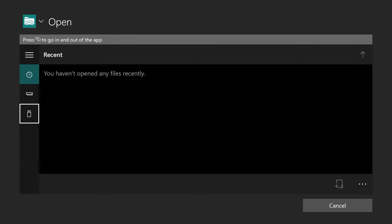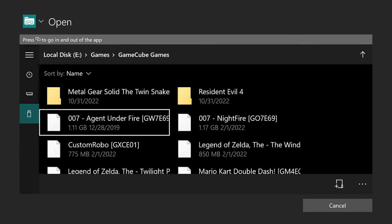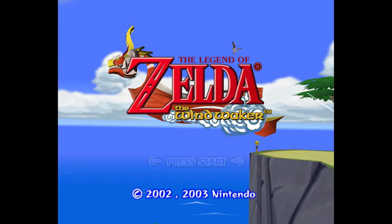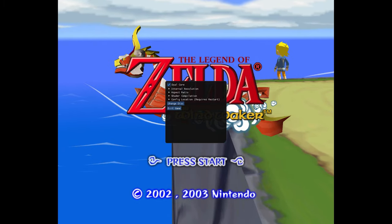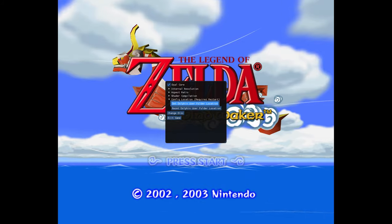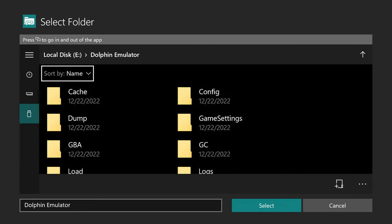Restart your console to make sure the change takes effect. Once the Xbox has finished rebooting, launch into Dolphin Emulator. Once Dolphin is finished loading up, scroll down to the USB drive symbol and load up a GameCube or Wii game — it doesn't really matter which. Wait for shader compilation to finish so we can change our user directory over to USB.